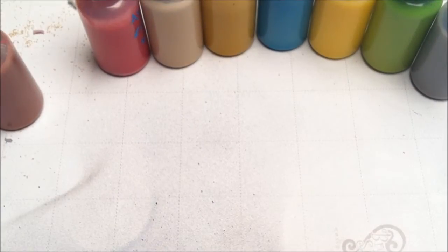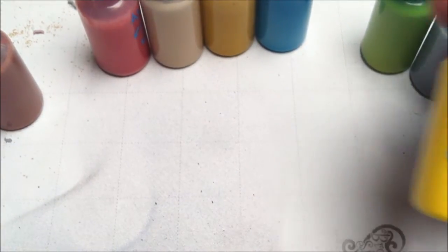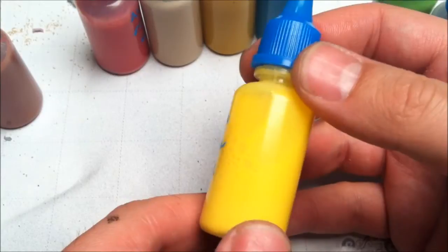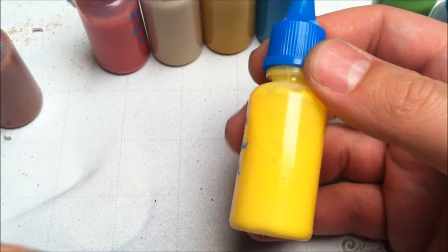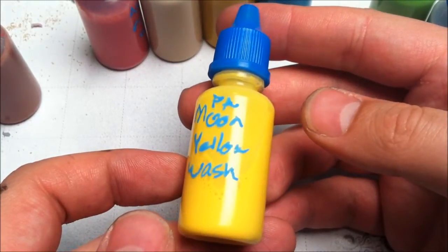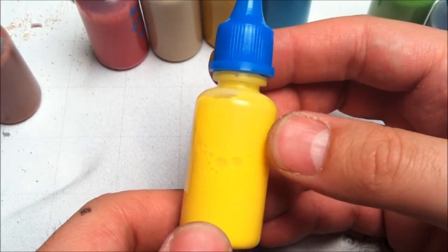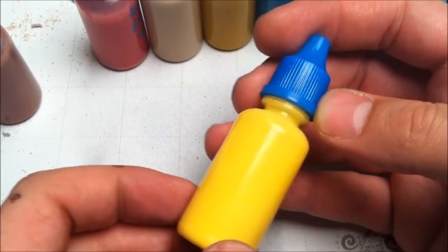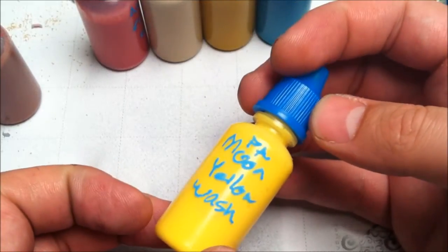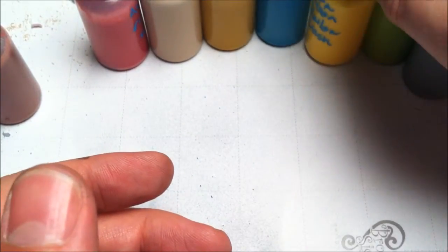Today we're going to talk about washes — not necessarily in the using of them, but in the making of them. I've mixed up a couple of washes here.